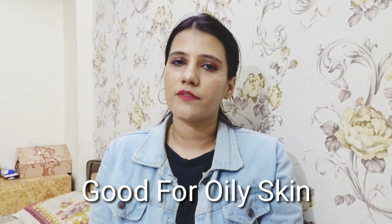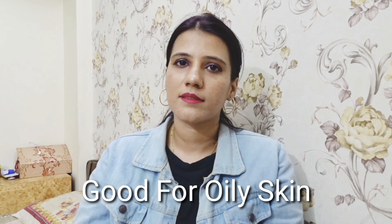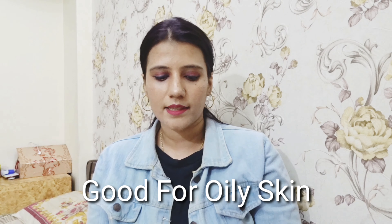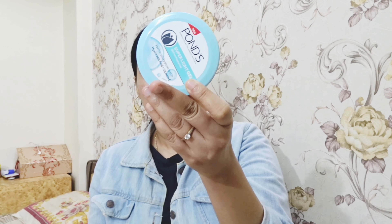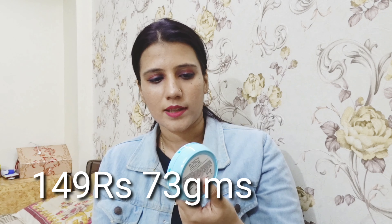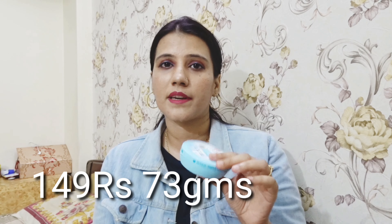I also have a face wash to share with you. This is not for dry skin — it is already oil-free. If your skin is also oily, this will work well. This is the best bottle for your skin. It is 73 grams and costs 149 rupees. It is not in cream form; it is in gel form, which is good.